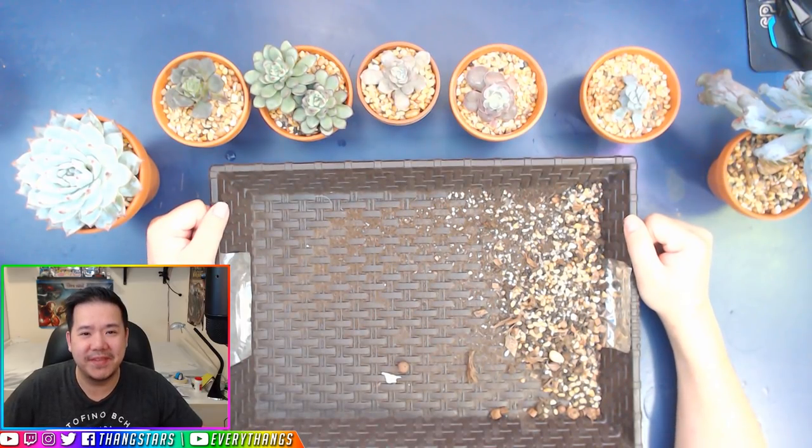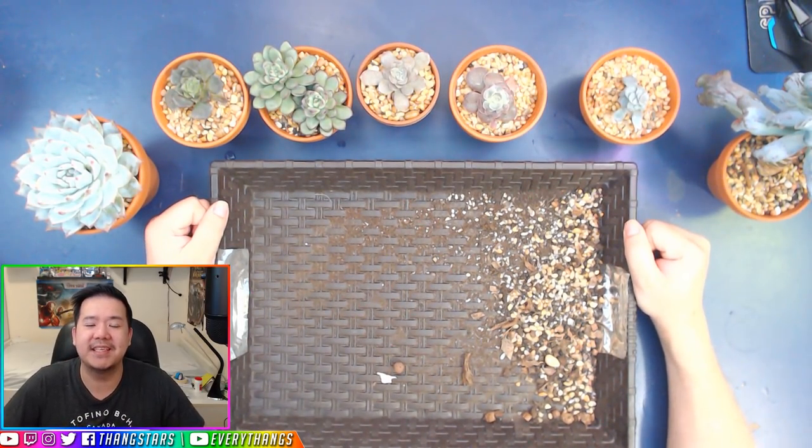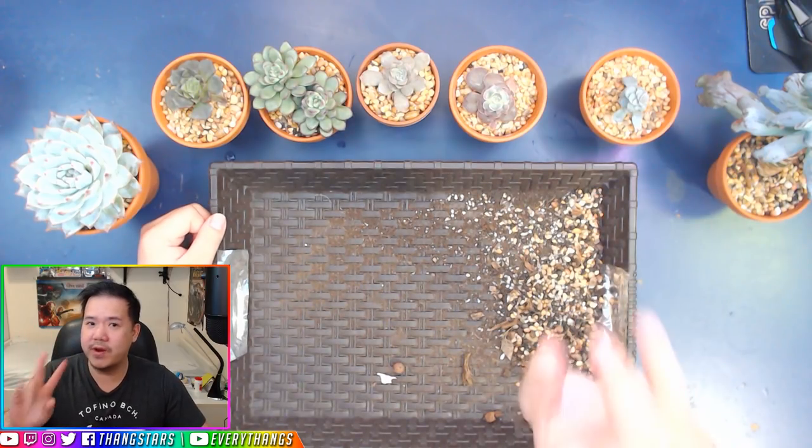Hey guys, how's it going? It's Thang and welcome to this video. As you can tell by the title, it is my Gritty Mix version 2.0.